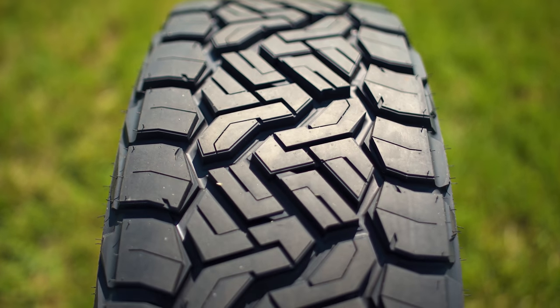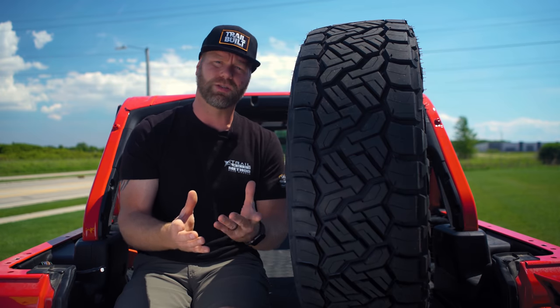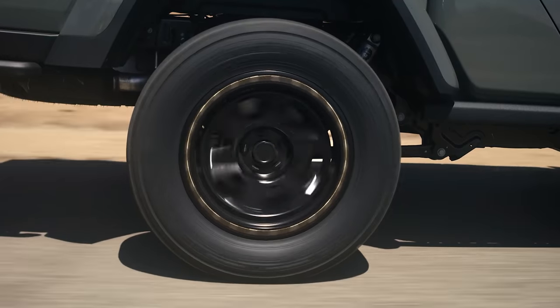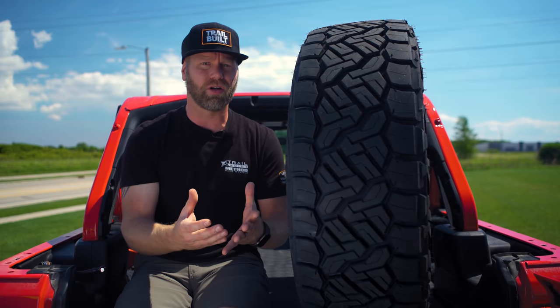So if you're hitting the trail — if you're an overlander or off-roader — you need a very versatile tire. You need something that works great on the road but still has off-road traction. This tire looks like it's really going to be able to handle all of those purposes, and it's still considered an all-terrain.